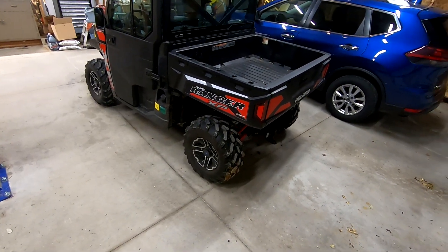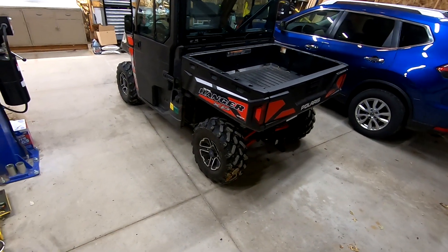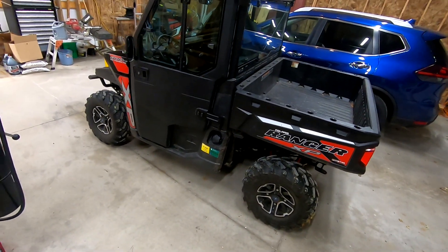Alright guys, there you have it. That's how we take care of the dimly lit backup light even though the Ranger is not in reverse. Let me know if you have any questions, I'd be happy to answer them, and feel free to like and subscribe. Thanks.